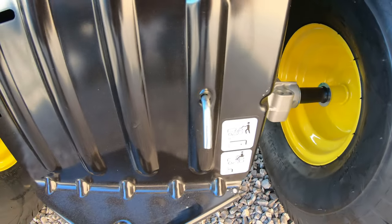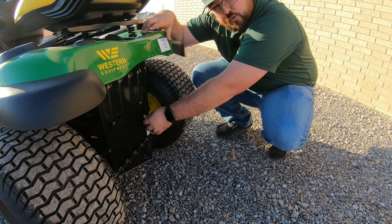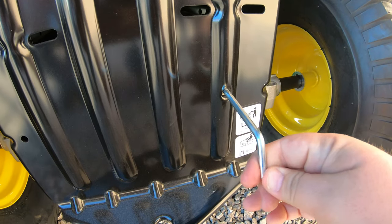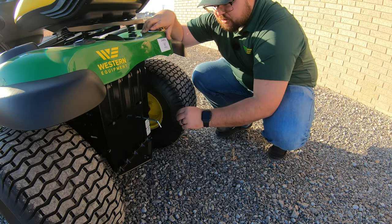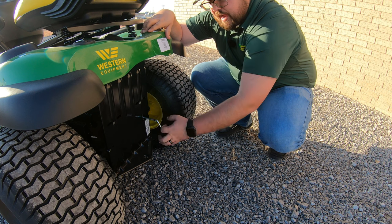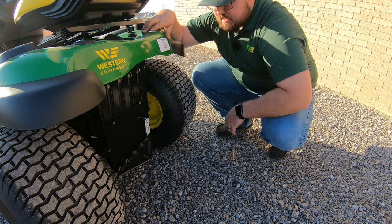Also at the back we have our transaxle release lever. This is something we hope you never have to use, but if you're in a spot where you have to push this mower — it won't start or you're stuck — pulling this will release the transaxle so you can take off your parking brake and easily push the mower. Once ready to go again, make sure to push this lever back in, otherwise your pedals will not work because the transaxle has been disengaged.